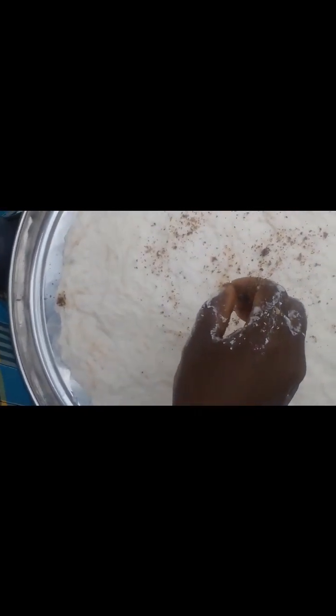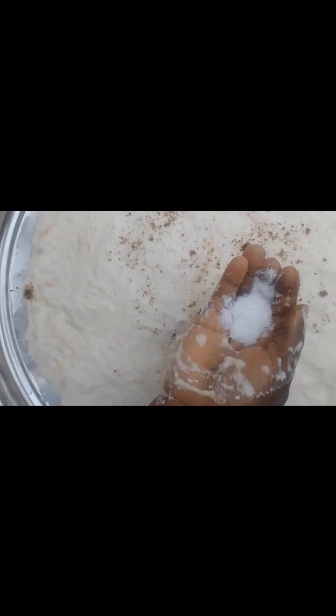I will come wash my wateryam, carry my blender and blend them, and you can see how it looks as I blend and finish. I then spread them on my tray, add my seasoning cube, and add salt to taste, so that when I put them on fire the inside will not taste bland.